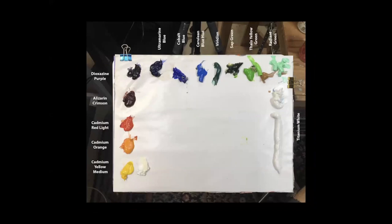There will be a recording of this — I'll try to get it up on YouTube. Here's my palette. It's a full range of colors: Cad Yellow Medium, Cad Orange, Cad Red Light, Alizarin, Dioxazine Purple, Ultramarine Blue, Cobalt, Cerulean, Viridian, Sap Green, Bailey Yellow Green, and a lot of white. I like to have all options ready.